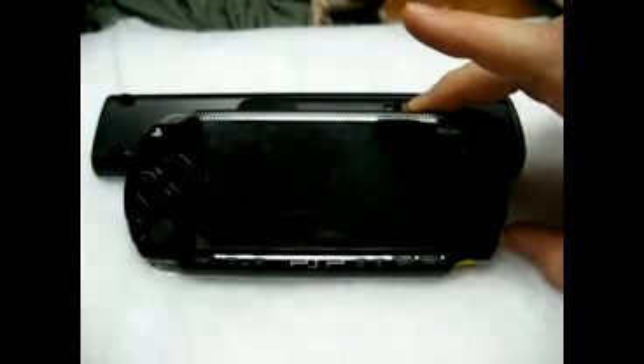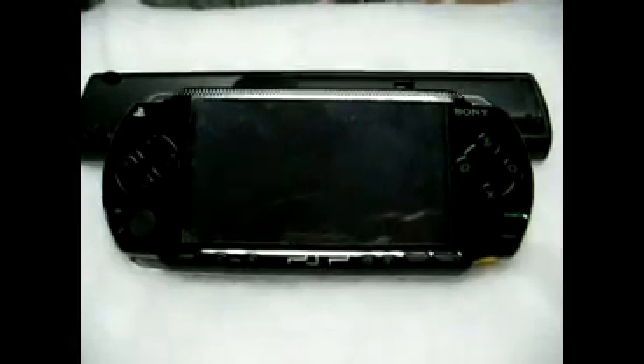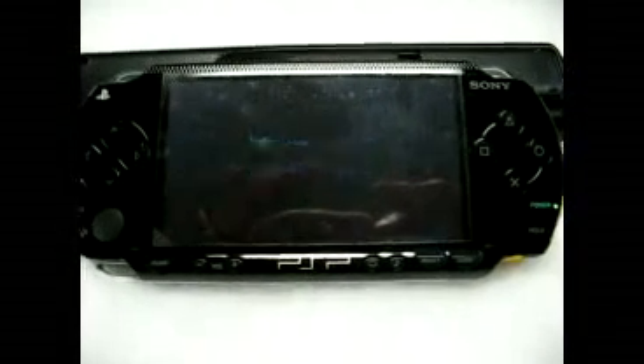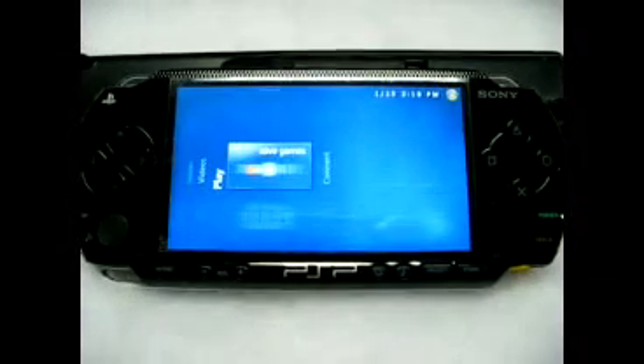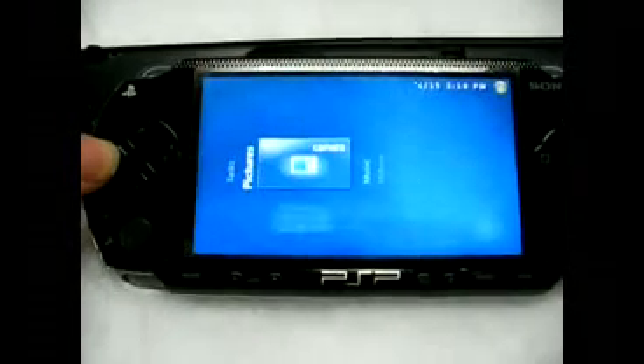This is DarkAlex's custom firmware 3.71 with Media Center installed. It's a theme — totally different.